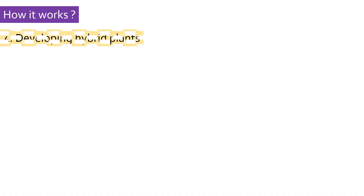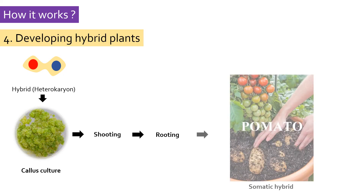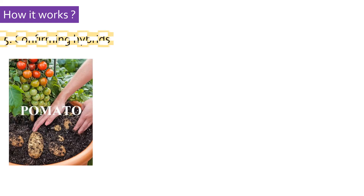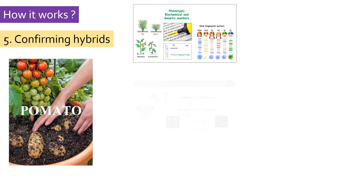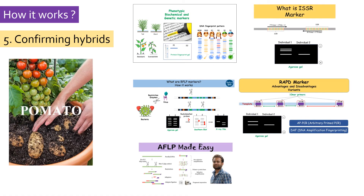Next comes developing a hybrid plant. Using optimized plant tissue culture protocols, the hybrid cells are allowed to form callus, regenerate shoot and root, and then form an entire plant. The somatic hybrid plants can be confirmed using various techniques, for example molecular markers like RFLP, AFLP, and RAPD. If the plant shows a banding pattern of both the parents, it will be a hybrid plant. To learn more about markers and their various types, you can check out my videos on them.